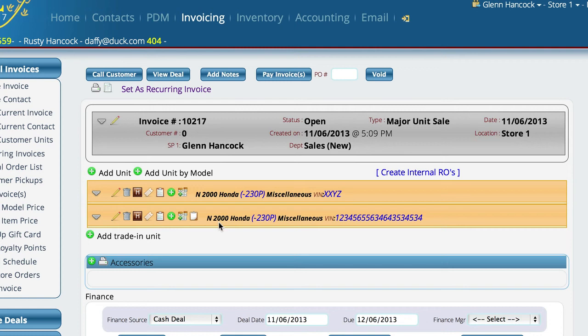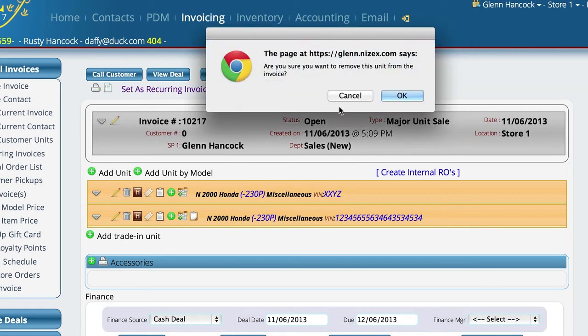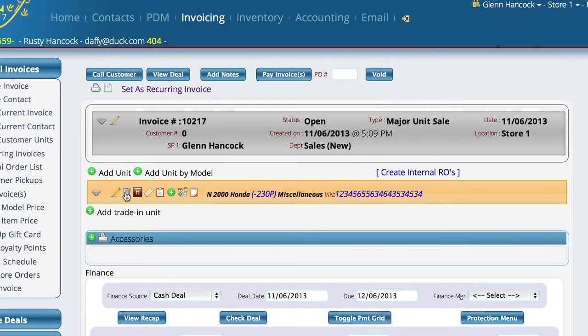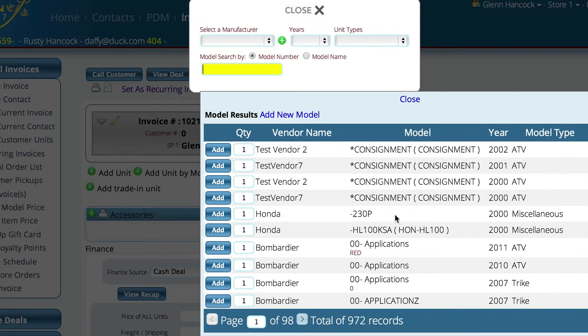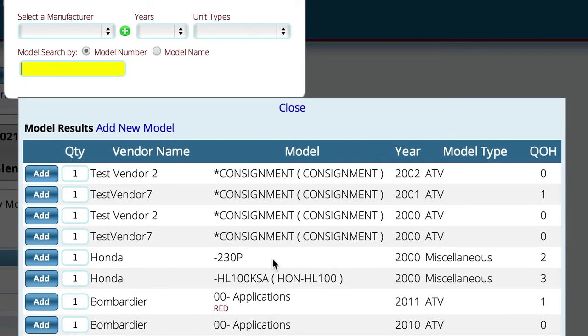In addition to this, another thing you can do is sell units that you don't have in stock at all. Maybe it's a new unit that hasn't come in yet, or maybe you've never stocked it before and a customer wants you to order one. You can do that with the add unit by model option. This particular control does not look at your current inventory — it basically opens up the model number control that you've seen in other parts of the application.